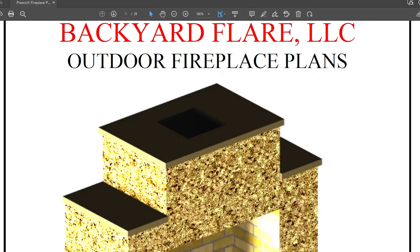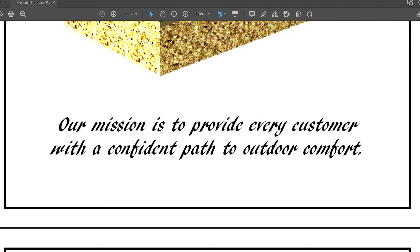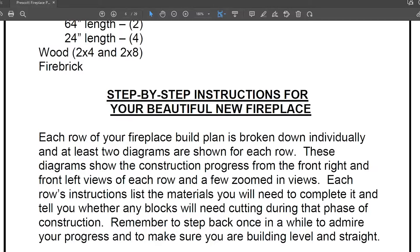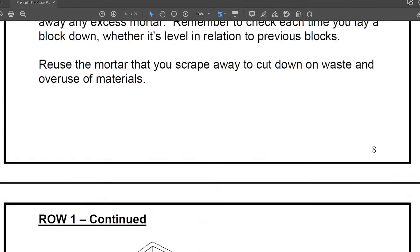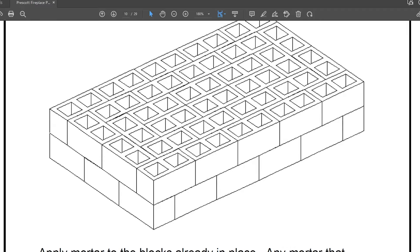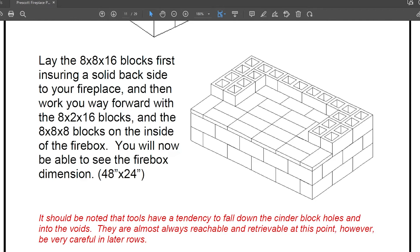Let's jump in to the PDF plans. This is DIYoutdoorfireplaces.com, but his other business there — Dan's — was Backyard Flare LLC. These are the plans that I purchased. You can see what the original would have looked like if we'd built it to those specs. He gives you a material list and approximated cost. Level one, row one: those are 30 cinder blocks. Row two, same thing for my situation because I wanted a hearth. And then row three — he goes through step by step and you can actually see how to lay each cinder block.